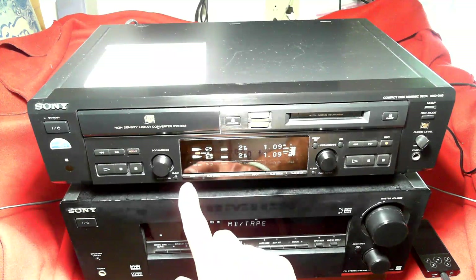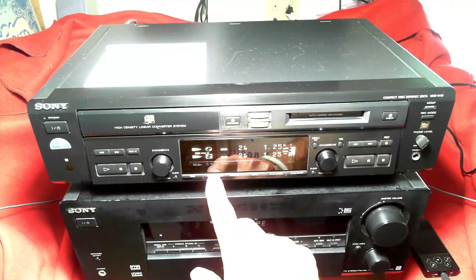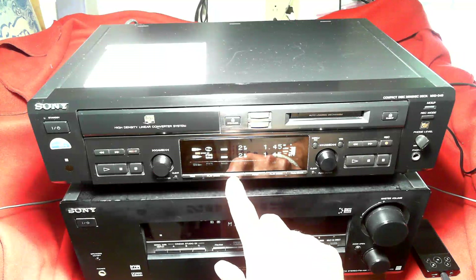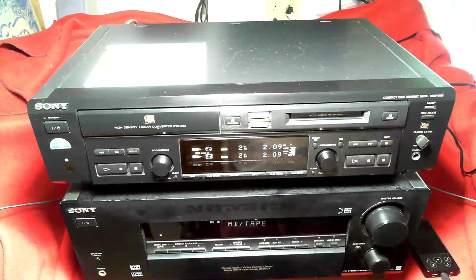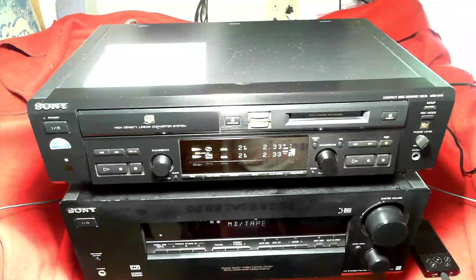This button changes the display of time. The play mode lets you shuffle play. The display shows the different amount of time remaining on the mini disc. The input allows you to switch between optical, CD, or analog.